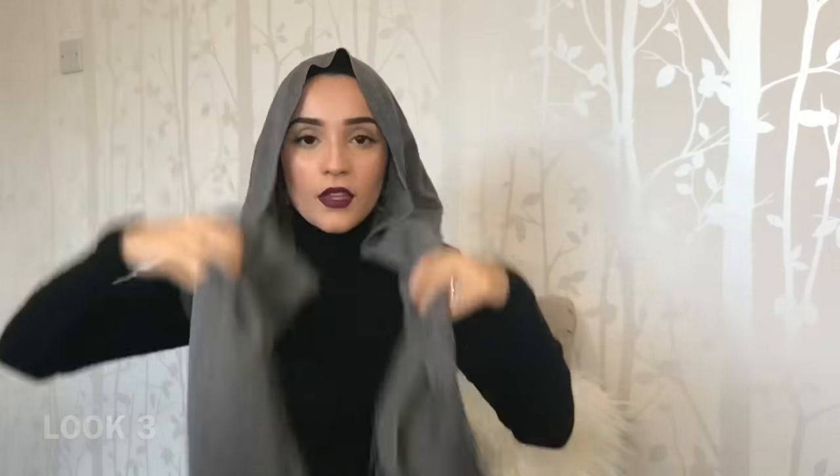For look number three, all you need is a safety pin, and you want one side longer than the other. Just fold it from the front and pin it underneath. You want to leave one side hanging down and just grab the long side and literally wrap it around your head. This is look number three. Sometimes what I like to do is just tie these two ends together — not a tight knot, just a small little knot.